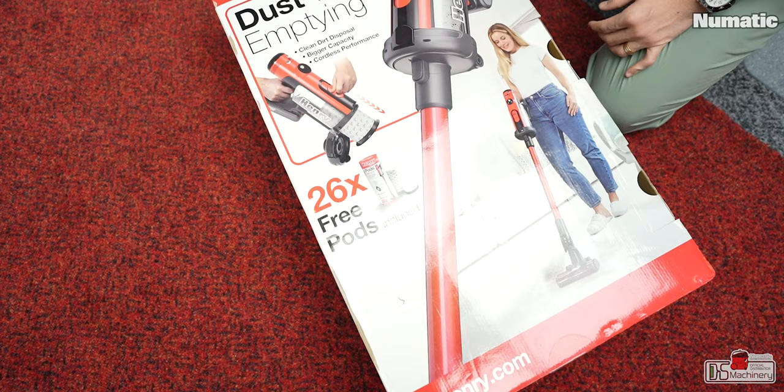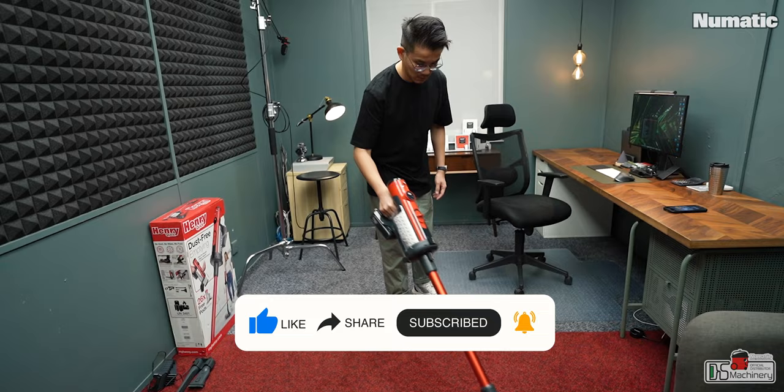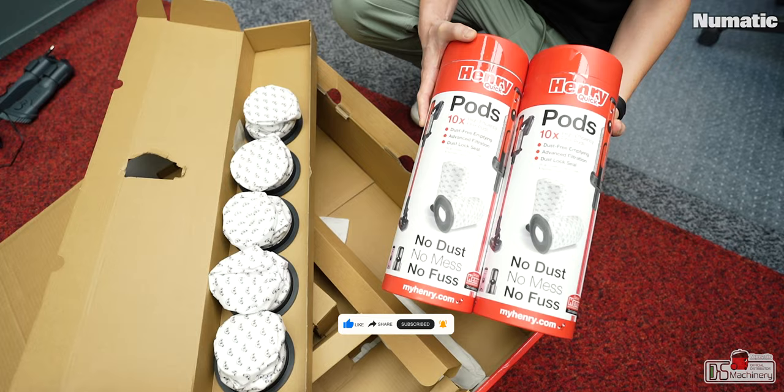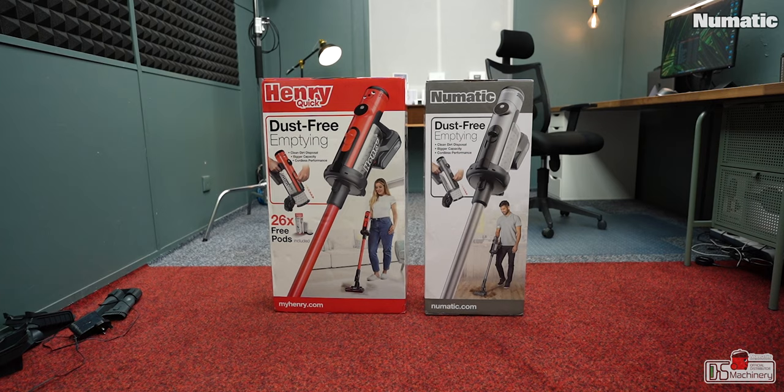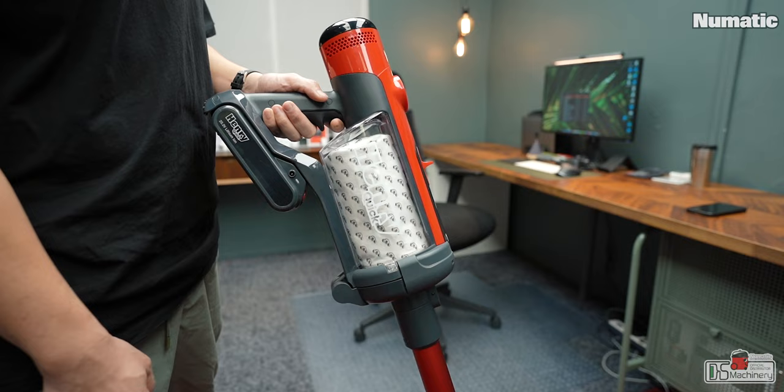The other unit we have here is a UK spec Henry Quick. We got the UK 3-pin charger and it came with 26 free parts. Different regions are specced differently — as far as I know, UK spec has the most free parts, likely due to manufacturer volume. In Malaysia, we will also be getting the UK spec packed with 26 parts, so the packaging is larger than other regions that only get 6 parts in the box.